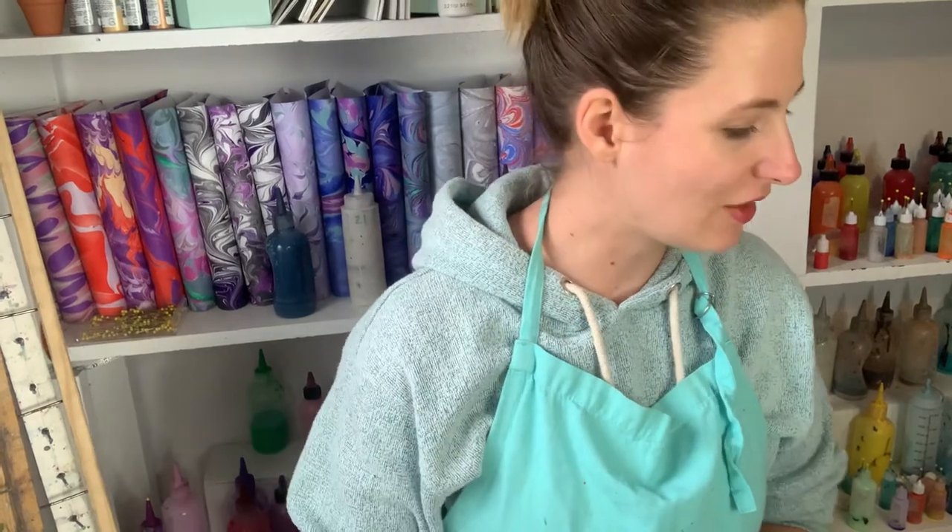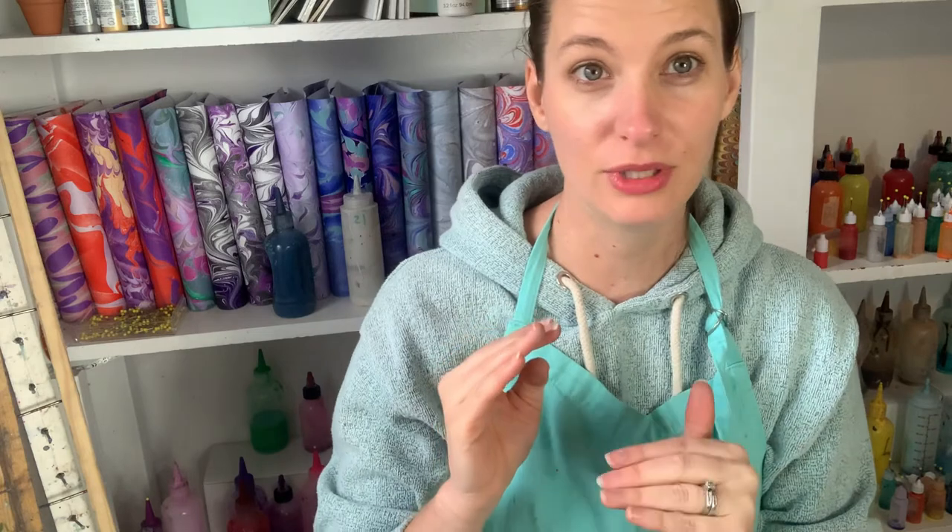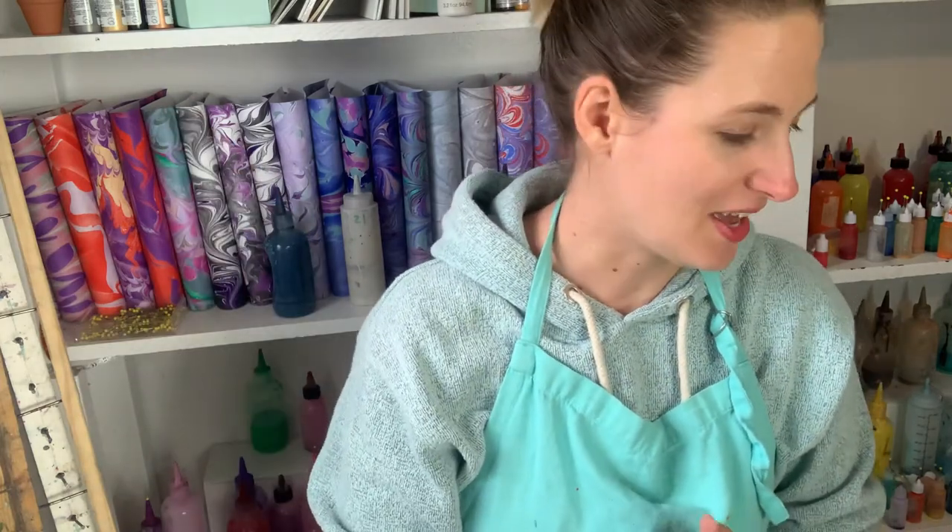Hey there dewdrops, it's Diane from Corvina. Happy day two of our water marbling week — we are working on pale lavenders with a little bit of gray and powder blues. We've got a whole bunch of paint ready to use and I have a whole bunch of inspiration on my Pinterest board, so follow the link below to the Pinterest board to see where all these beautiful inspirational pictures came from.